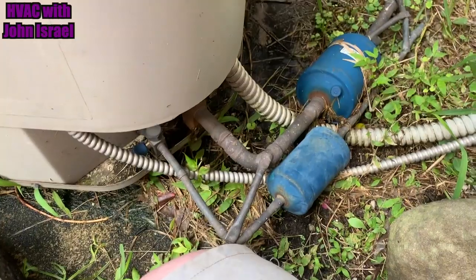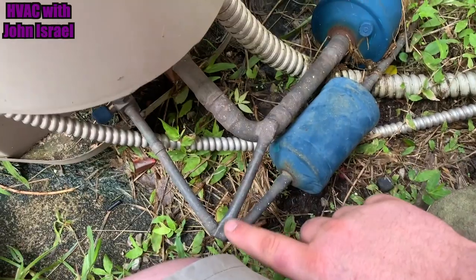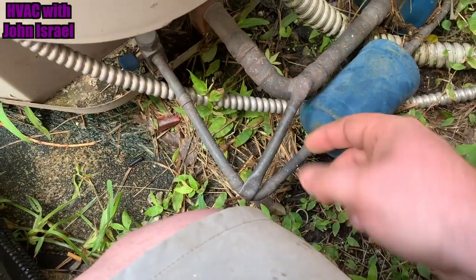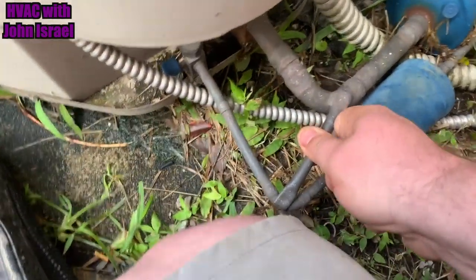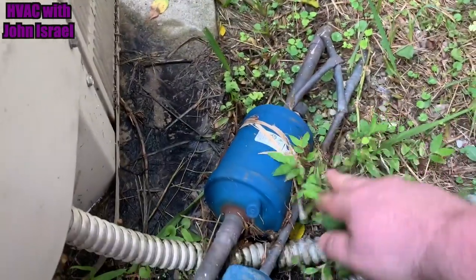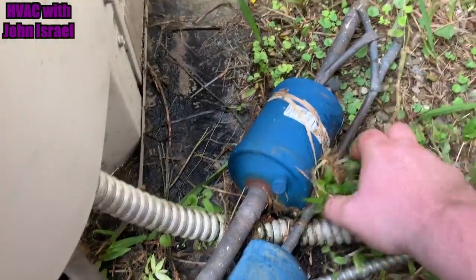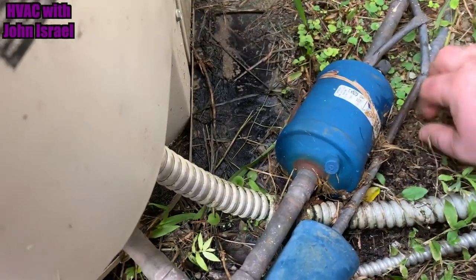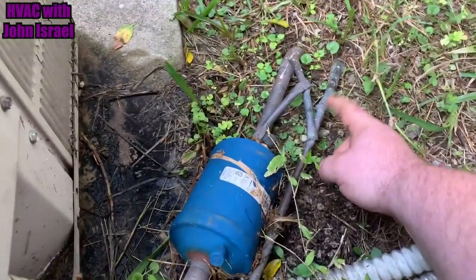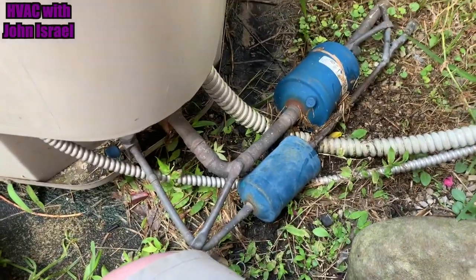We're going to start tearing this out and get a new one set. I wanted to show you all this — it's like they took a piece of 3/8, smashed it on each end, and actually brazed it for support to make it rigid. I've never seen anything like that, and they did it back here too. I've got to cut this suction line dryer out. This is crazy. The line set runs underground. The liquid line actually increases in size right there.